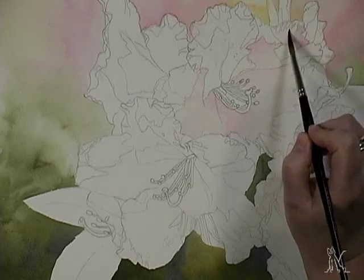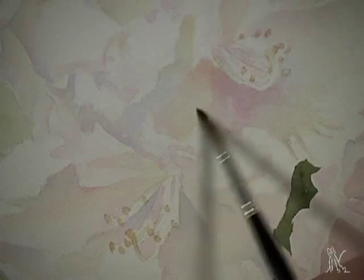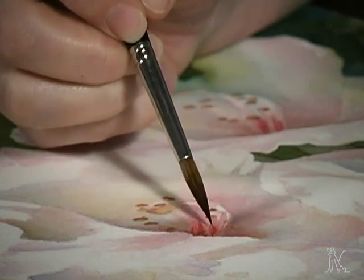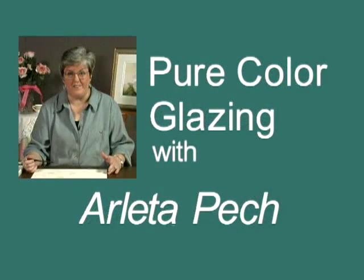Using the process she calls pure color glazing, she builds beautiful hues and delicate grays as her painting emerges, one layer at a time. Gain confidence with complicated subjects and color schemes in pure color glazing with Arlita Peck.